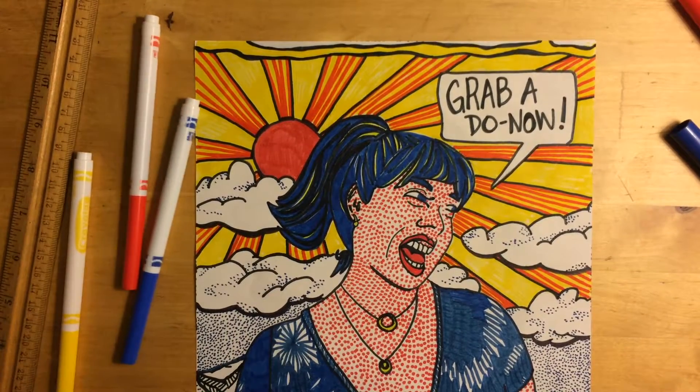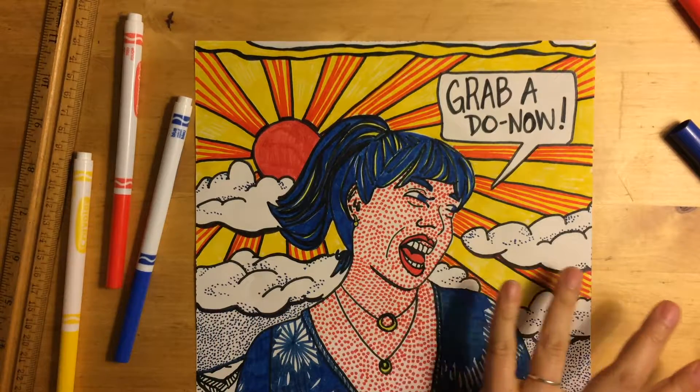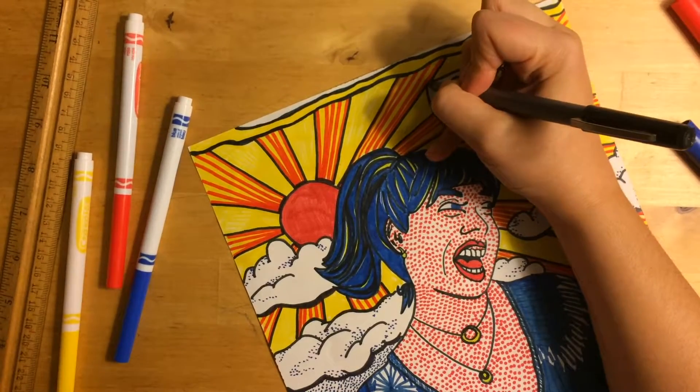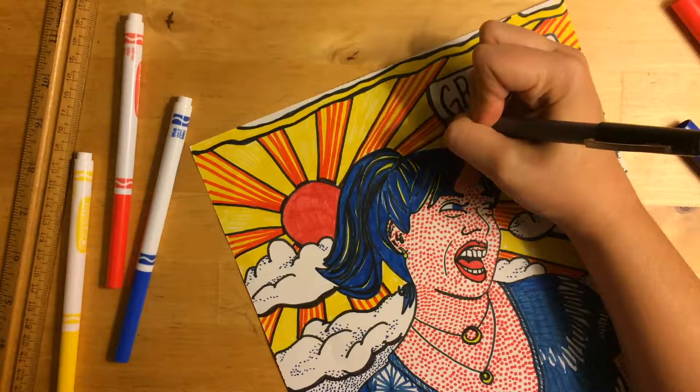When you're done outlining, just give your drawing a critical eye. There might be some areas where you want an extra dark black line just to give it that kind of shadow and dimension. Put those in as a finishing touch. I'm going to put one in on my speech bubble up here just to make it stand out really well.